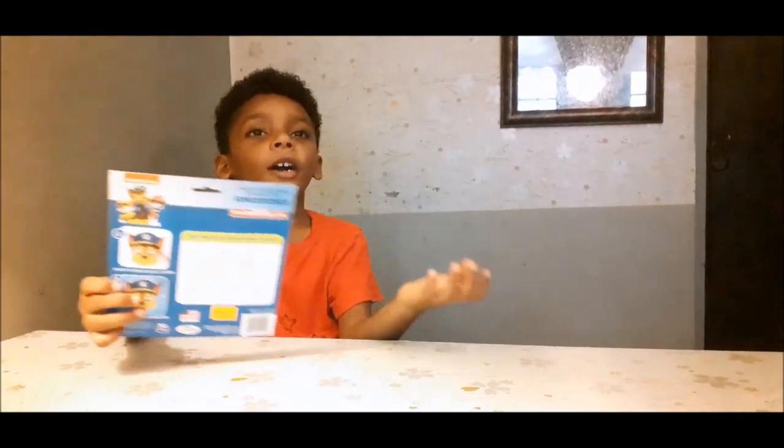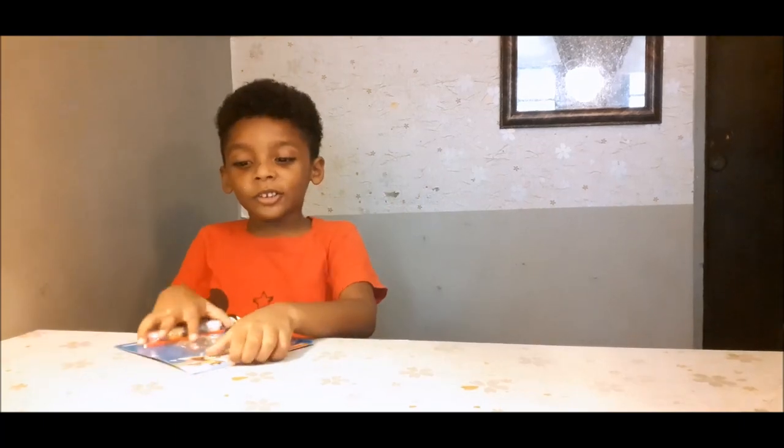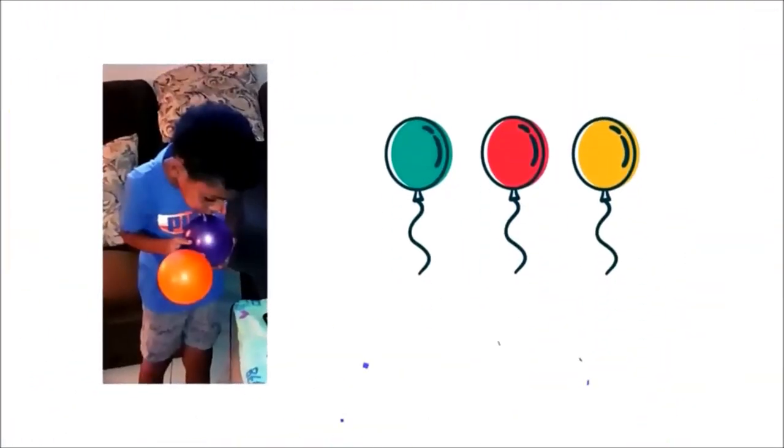Hi guys! Welcome to my Welcome Art videos! Welcome to my channel!